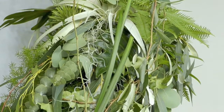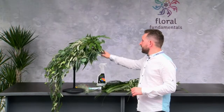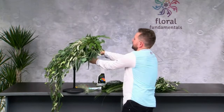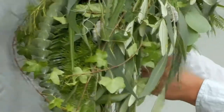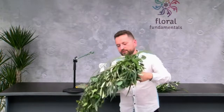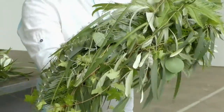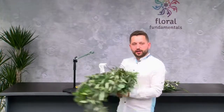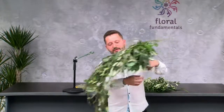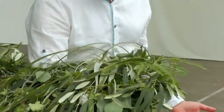The point is to start in a good way because it's not a typical bouquet — we have to hold it like this on the arm. It's really important to hold it like this, not like with a gun, because now it looks very natural.